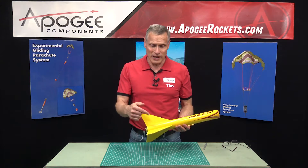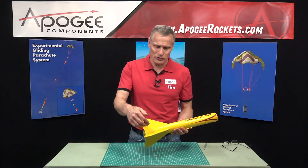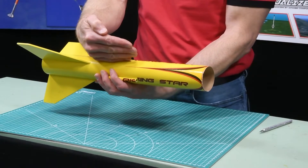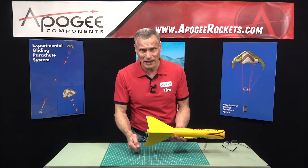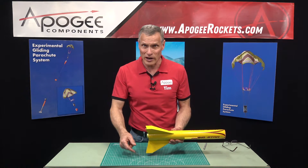Now this rocket has a simple butt joint, so it's not through the wall — the fins are just simply glued to the side of the tube. So the best way to do this is to carefully cut it before you crack it off, instead of just cracking it off directly.